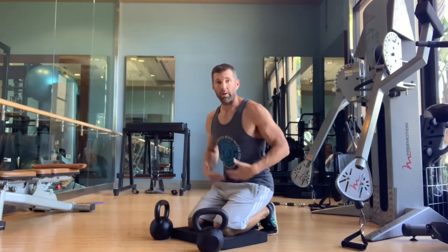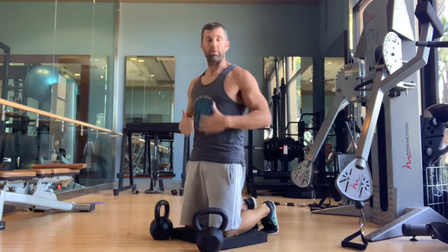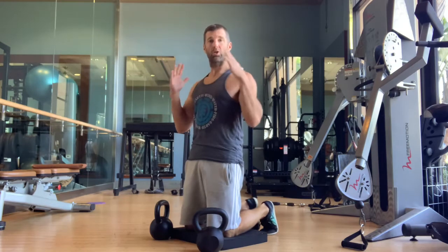Okay, a couple things I like to think about here on this hip extension barn door — or the thrusting the barn door open, as I like to call it — is that you want to have two distinct moves. One is the hip extension, and two is the barn door, or the opening of the upper body.